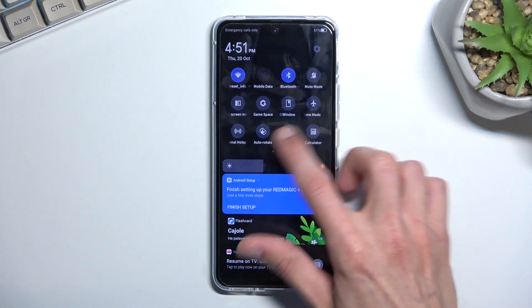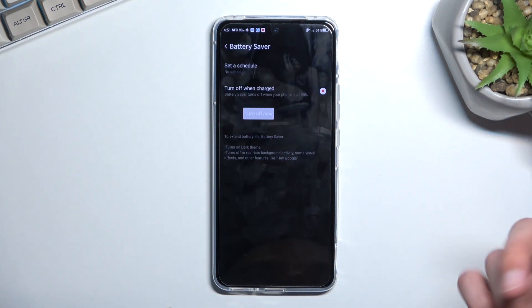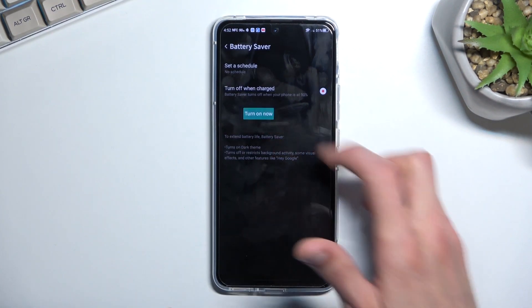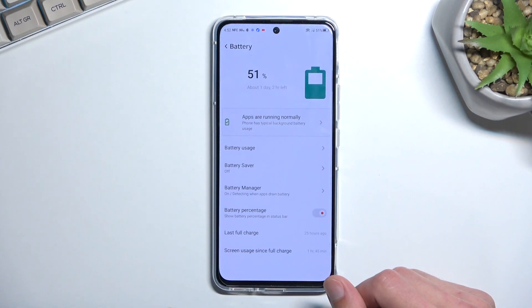And once you're done with your power saving mode, you can disable it by navigating back in here and selecting turn off, which will disable it and everything will go back to normal.